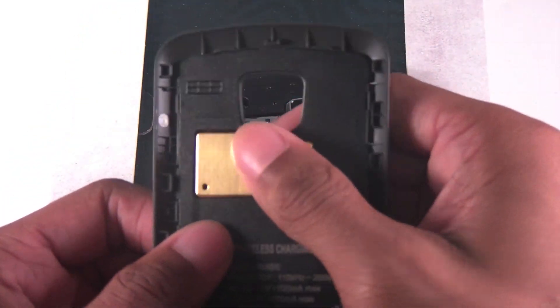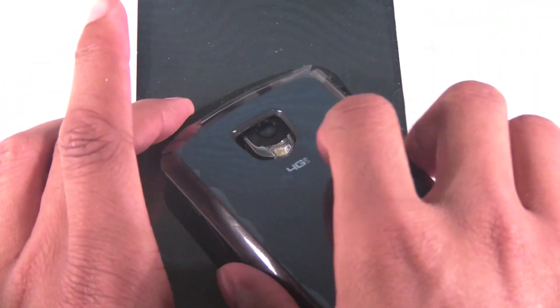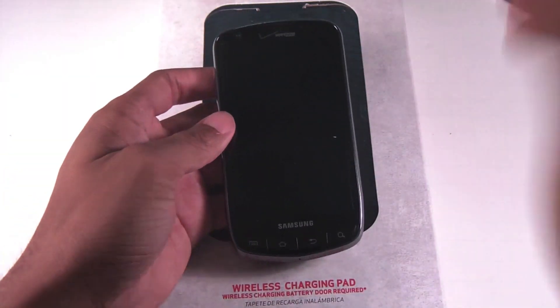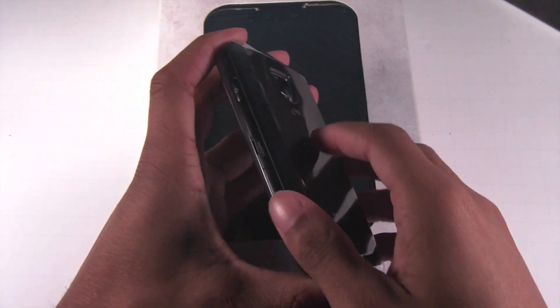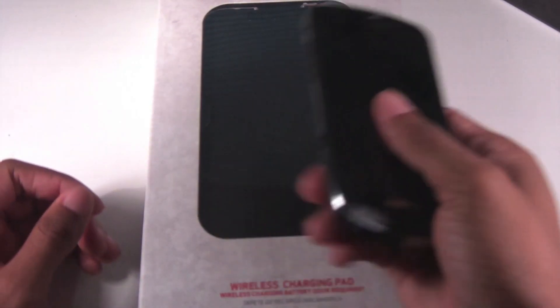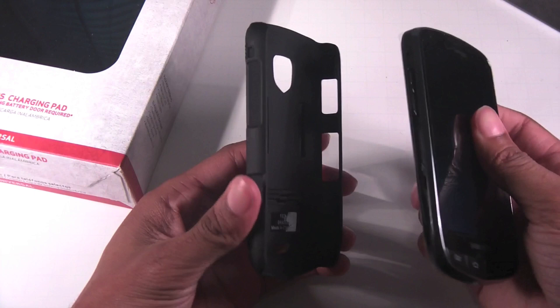If I put this on here, these two are going to match up. The installation, like I said, is simple — just snap it on. Already I can tell the phone is a little bit heavier, but it actually feels a little bit nicer, especially with the Droid Charge's plastic body. I don't know if it's going to fit on my original case.